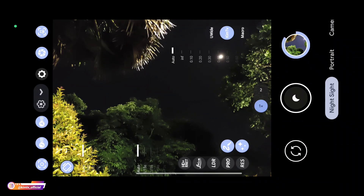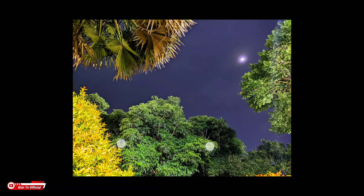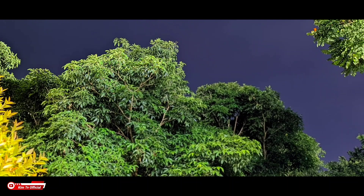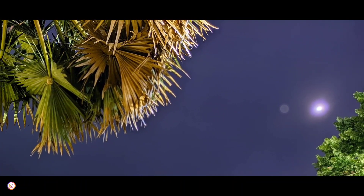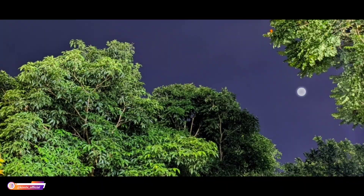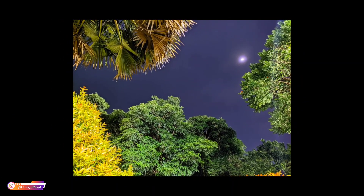Kita tunggu proses HDR Plus. Dan seperti ini hasilnya teman-teman. Hasilnya mantap banget, jernih sekali, warnanya juga pas. Ini untuk AWB posisi On, warnanya pas banget.